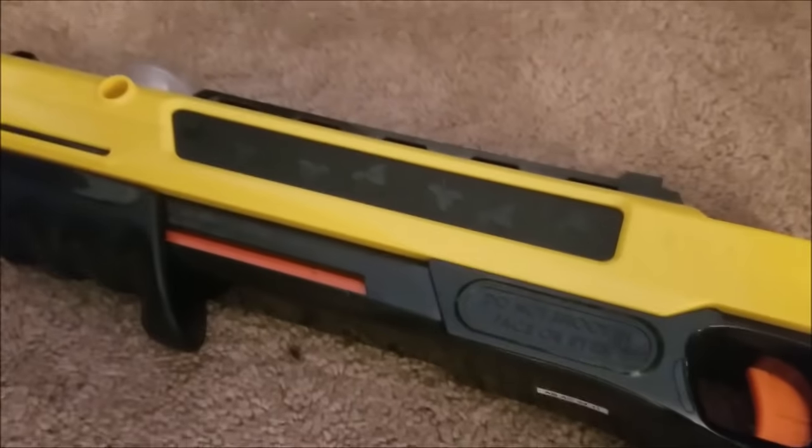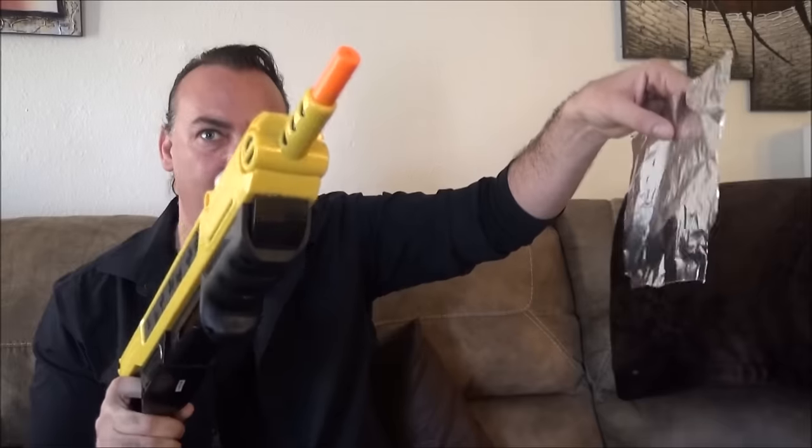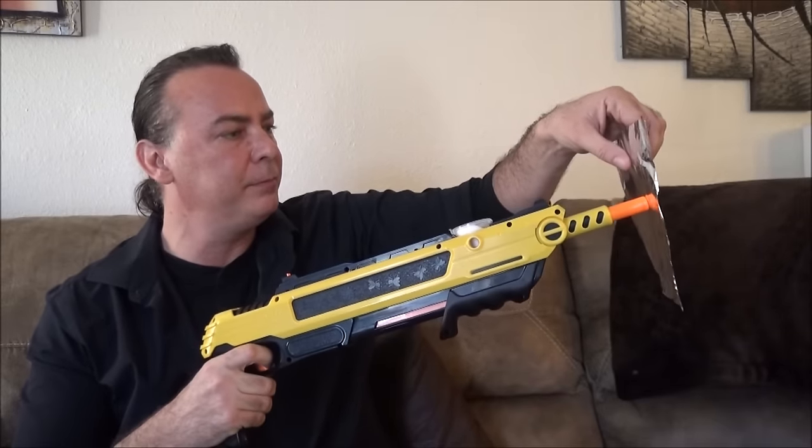I gotta say I was actually surprised when this thing first came in, just how powerful it actually was. Check it out — I got a piece of regular aluminum foil here, I'm gonna put the Bug Assault to it. Bam! Check that out, guys.